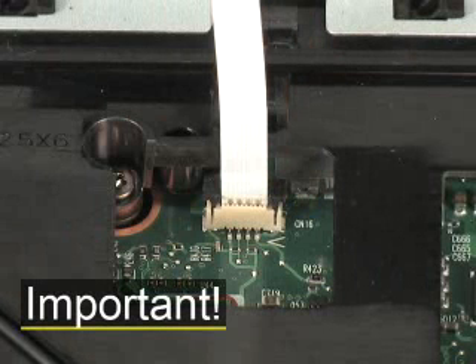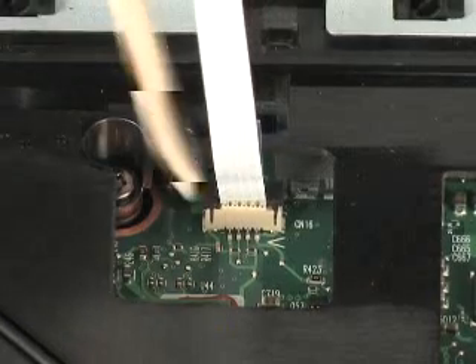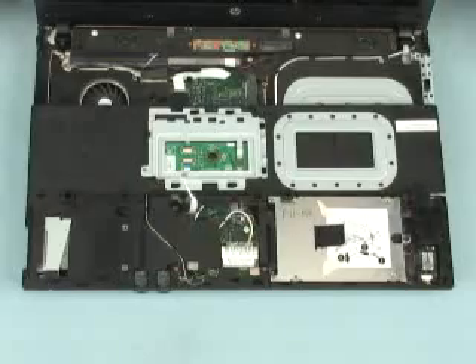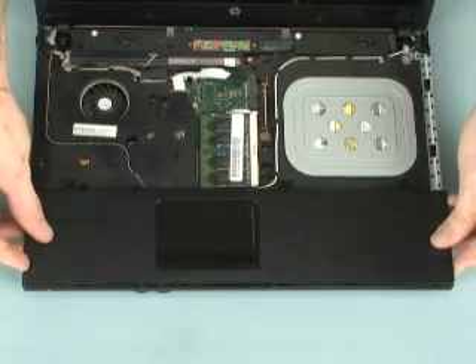Important! Use care to prevent damaging the ZIF connector and ribbon cable. Flip the palm rest towards the front edge of the notebook and set it into position on the base enclosure.